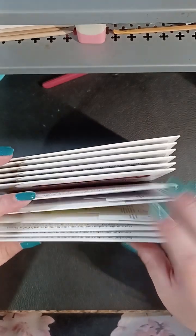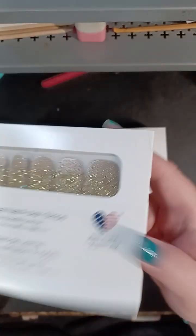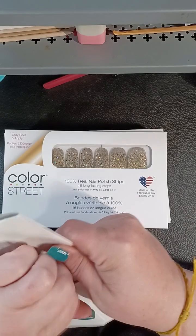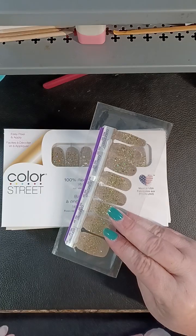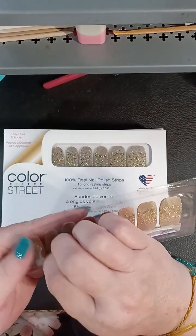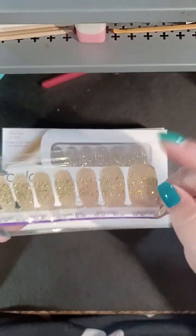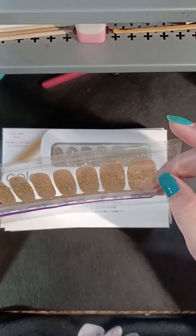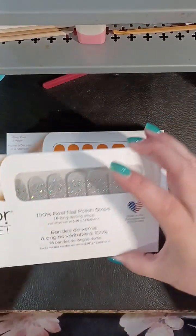Some of these are ones you guys have probably had for a while — I just hadn't ordered them. This is the gold from Anniversary Socialite. I'm not a blazing fan of this chunky glitter in the middle, but I do love a good gold and I think this will be good for fall. So I ordered two of those and one of the silver.